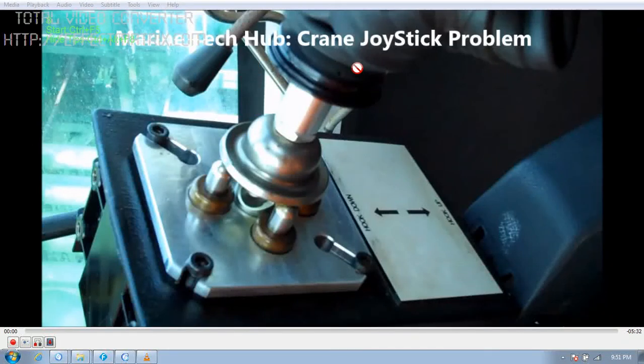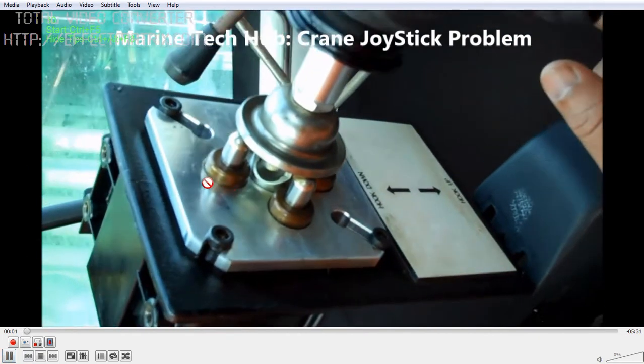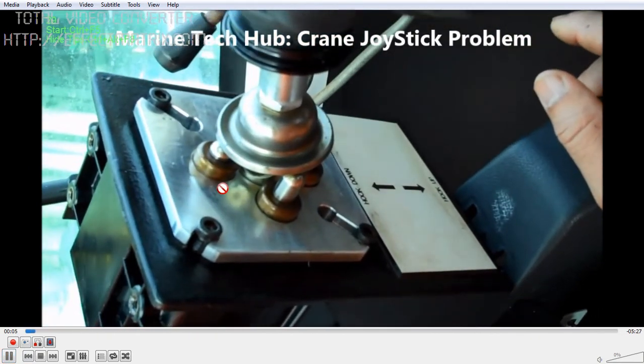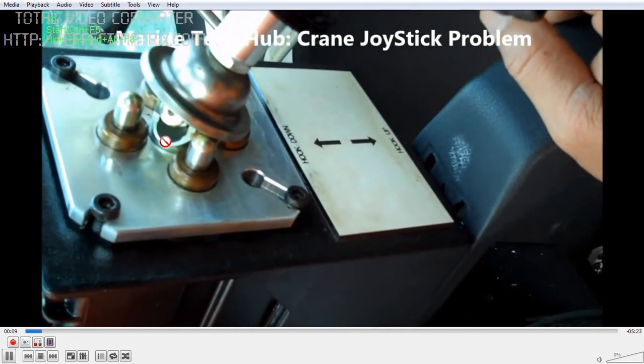Today I am going to explain about a Hose Handling Crane Joystick problem. We had leakage of oil in the joystick from the top, but we were not able to find exactly where the oil was leaking. So we had a new joystick and we are changing it with the new joystick.